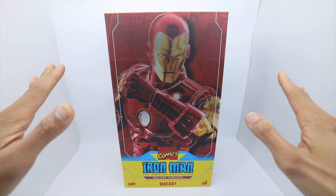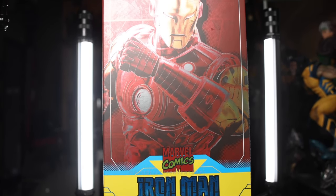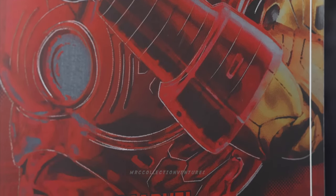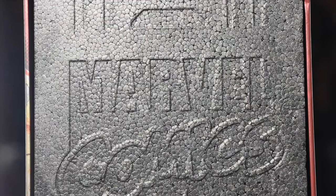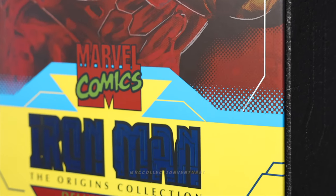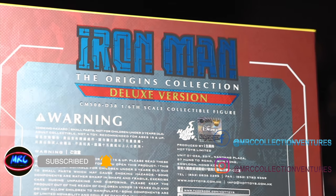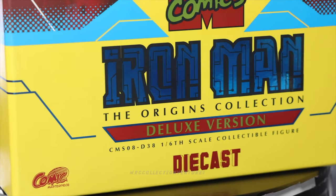Hey, what is up everyone, how are y'all doing out there? This is Regan, thanks for tuning back into our channel. I've been busy these past few days and haven't posted any videos, so today I will be unboxing and reviewing this newly released figure from Hot Toys. A lot of collectors are excited with this one — it's none other than Marvel Comics Iron Man, The Origins Collection. Please consider subscribing and pressing the notification bell to get notified when we upload a new video, especially if it's from Hot Toys. Without further ado, let's get started.